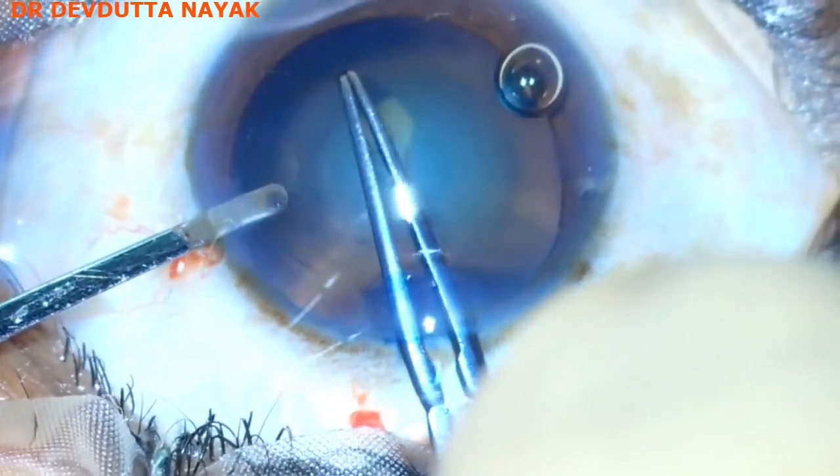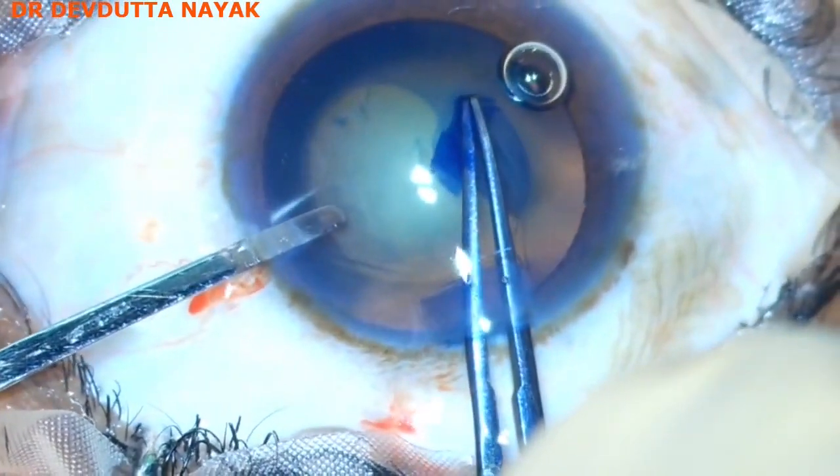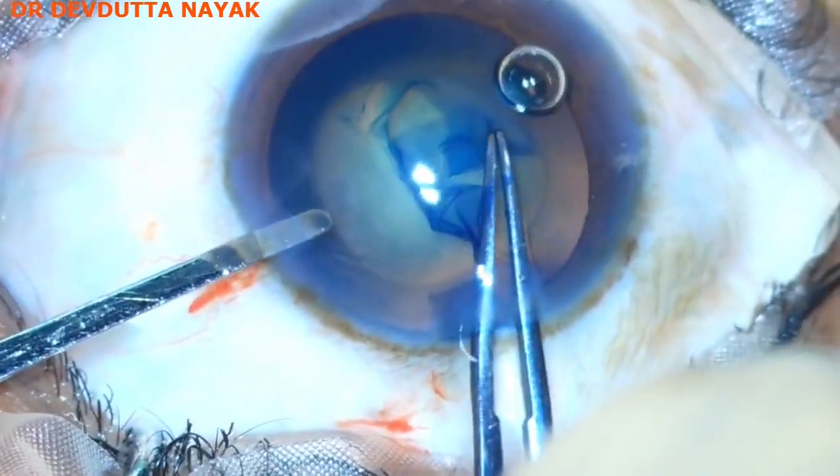A 5.5 millimeter continuous curvilinear capsulorhexis is completed with the help of Utrata forceps.